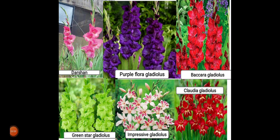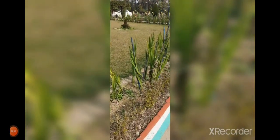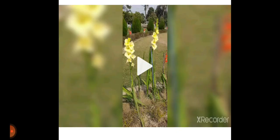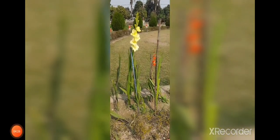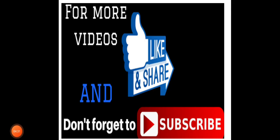Gladiolus symbolizes infatuation, strength, and integrity. By giving a gladiolus to someone, the giver sends the message 'you pierce my heart' to the receiver, because of the flower's pointed shape. Thank you everyone.